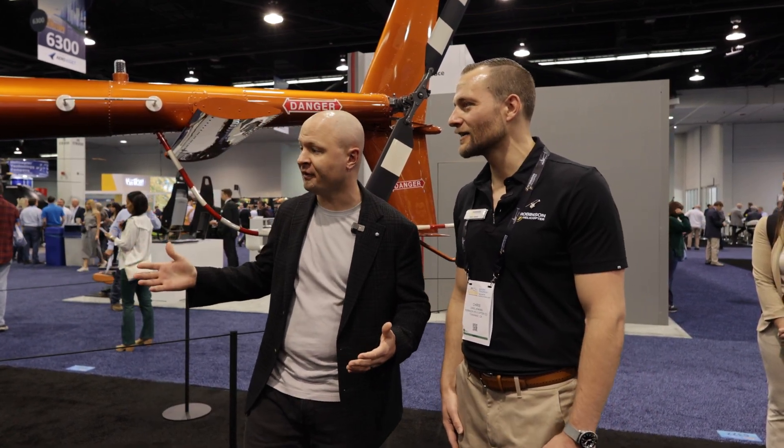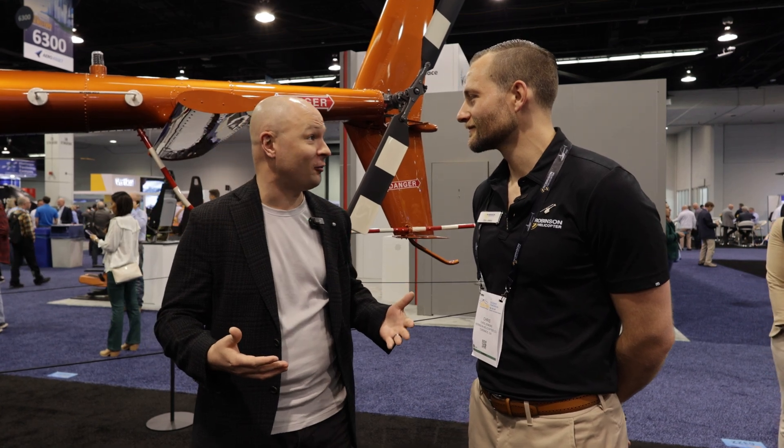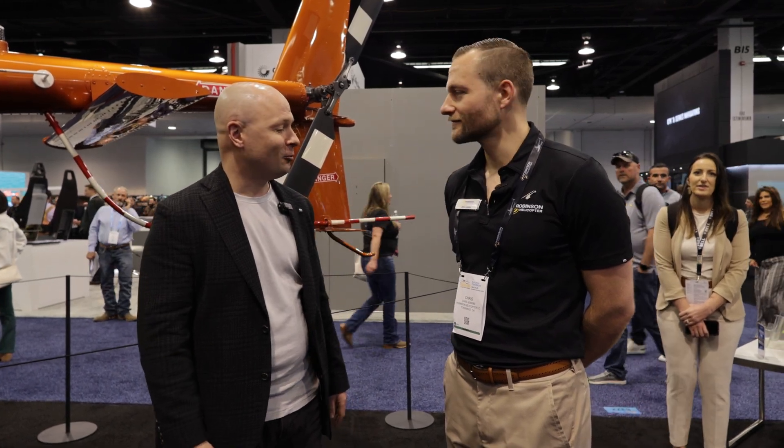Thank you to Chris for doing this walk around on the R66. The host mentions attending the Robinson safety course next week, excited to fly the R66 again after transitioning away from flying for a while. Really looking forward to going through the school.